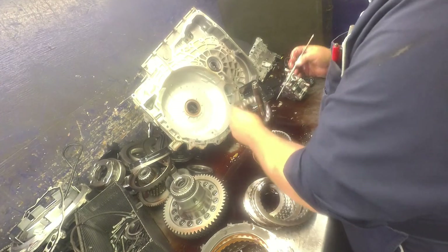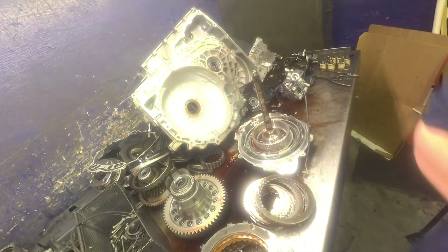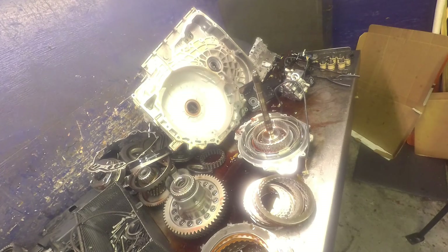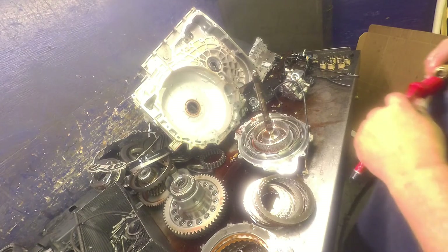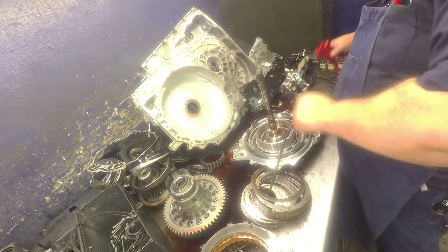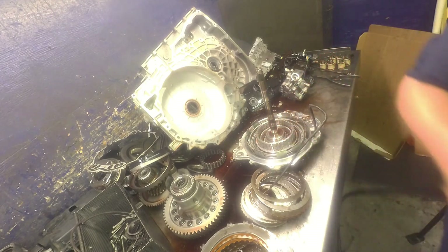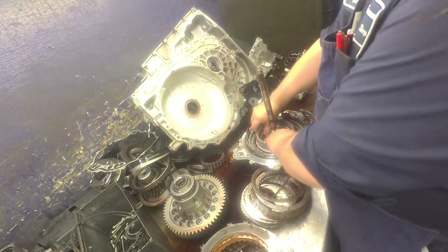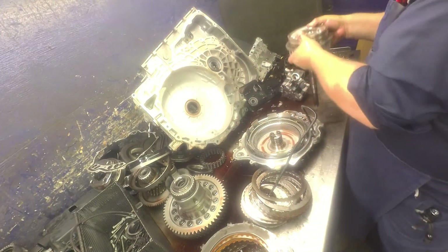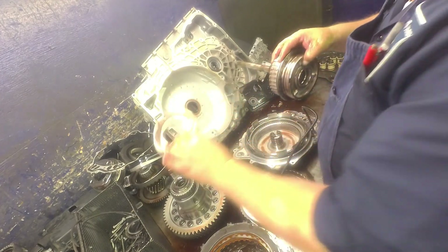Got our molded piston and then we're going to need our cutter. That allows us to get the piston out of there.